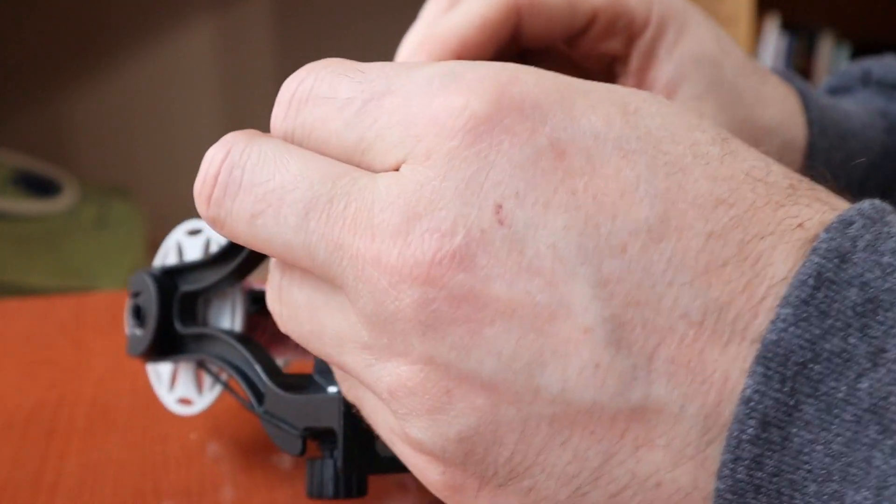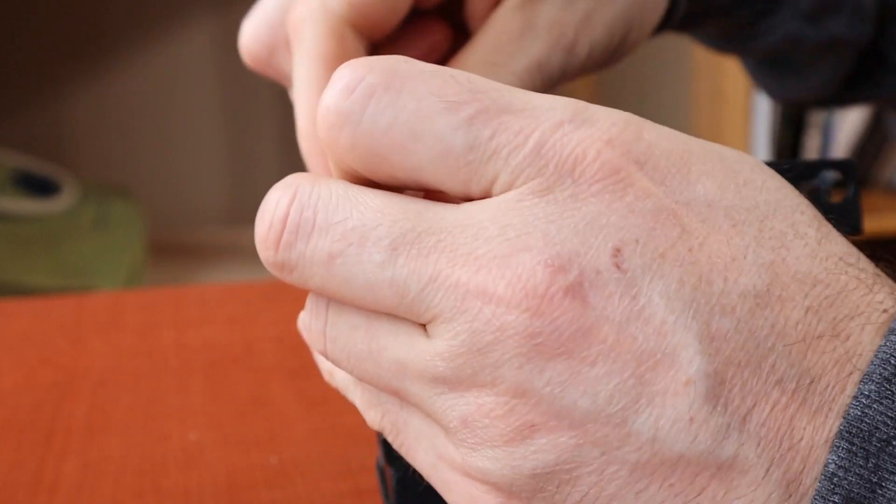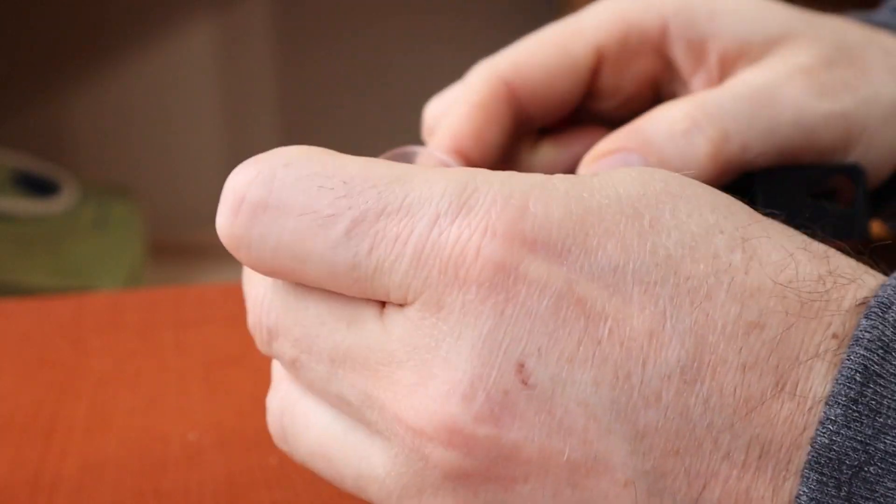The way you install it is first you put the suction cup onto the bottom of your Nano just like that, and then once that's in place you proceed with attaching the retaining piece.